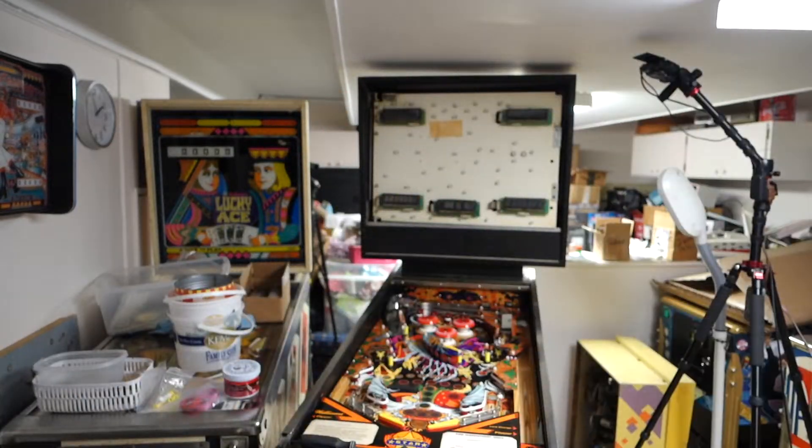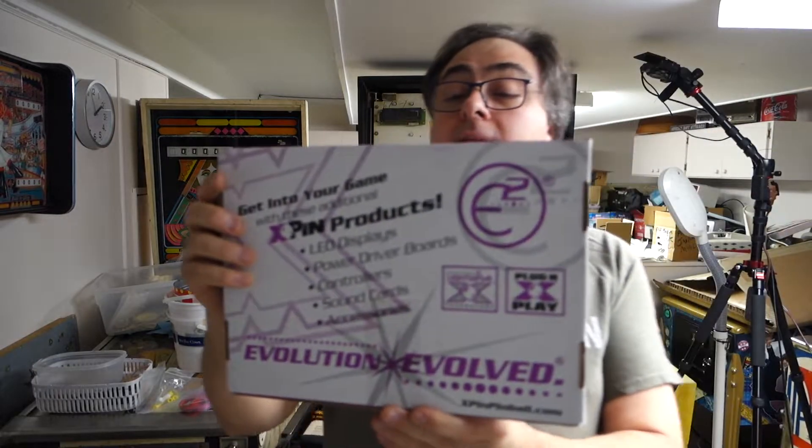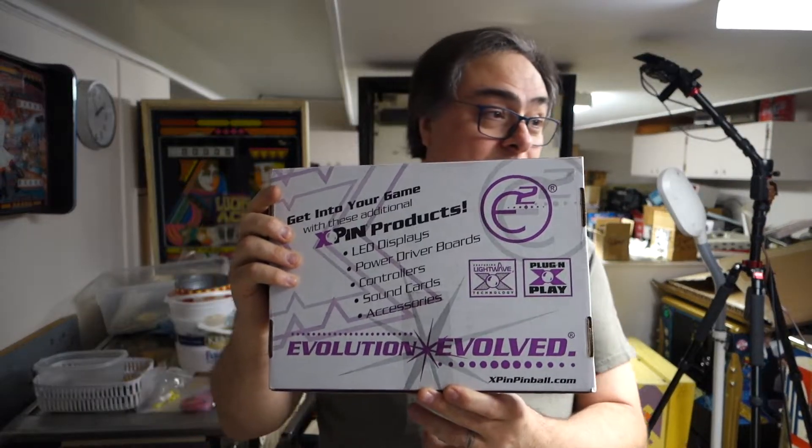Hi, welcome to Mark's Basement Arcade. Today I got something special. We got X-Pin displays for this Sorcerer. We are going with blue displays. First thing you want to do: pop the cord out of the wall so you don't get your butt zapped.